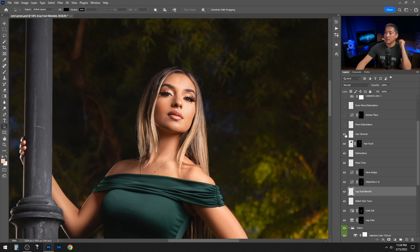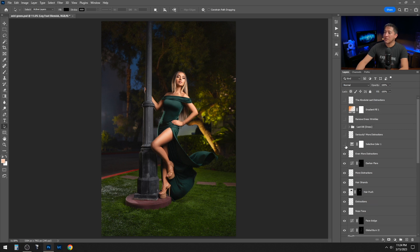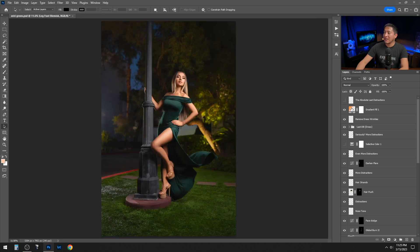I removed some hair strands and also copied hair onto a gap to fill it in. Then I removed more distractions, darkened a flare, and did more distraction removal. I did a selective color pass — though in hindsight it added a greenish tone so I turned it off. I then did dodge and burn on the dress to address wrinkles in the chest area, removed dress wrinkles using the patch tool near the edges, and added a subtle gradient in the corner.